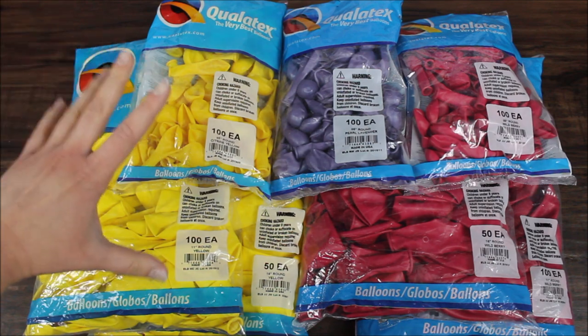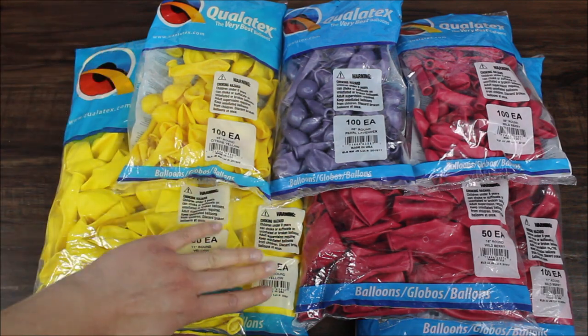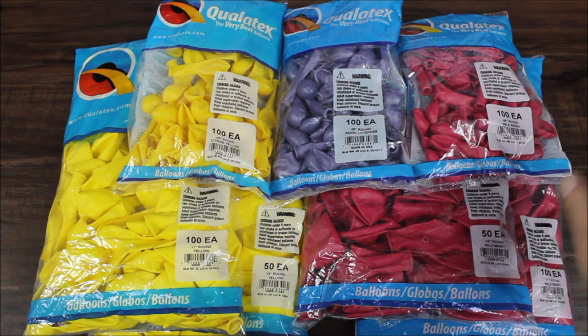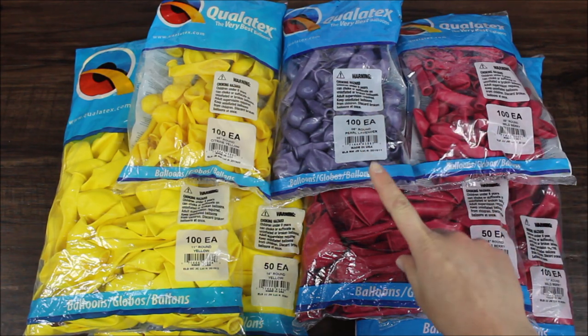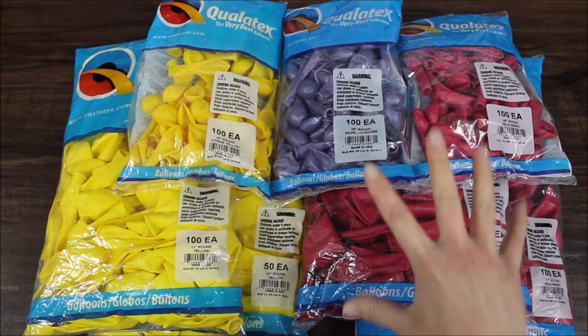We have Citron Yellow in three sizes: 5, 11, and 16. This is Wild Berry over here, three sizes as well: 5, 16, and 11. And Pearl Lavender in 5-inch. I will also be using a whole bunch of white balloons. I will probably double-stuff these balloons.